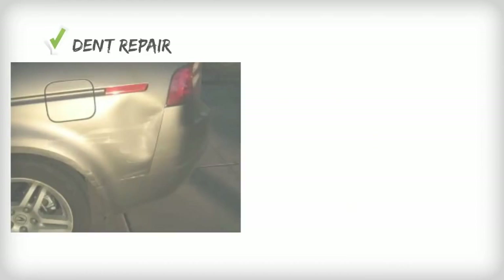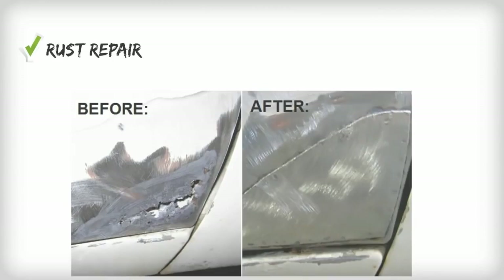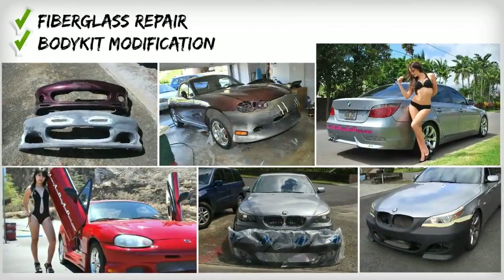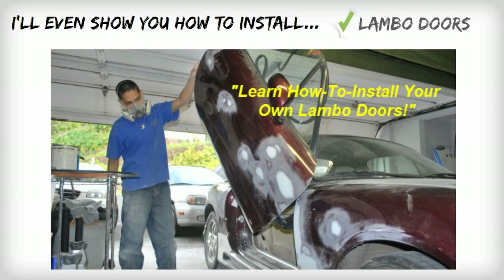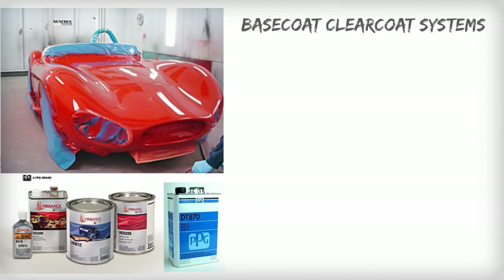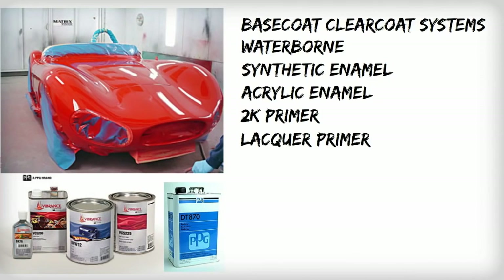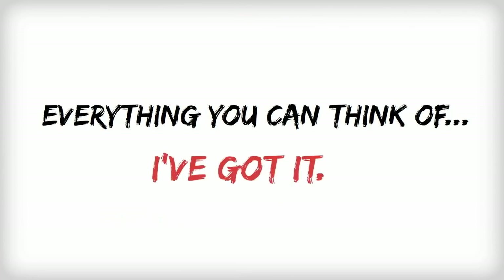Here's a sample of what you'll learn: dent repair, spot panel repair, blending, complete color change, rust repair, sheet metal, spot welding, fiberglass repairs, body kit modification, painting, and installation. I'll even show you how to properly install Lambo doors and drop your ride if that's what you're looking for. I'll cover how to paint with all types of paints and primers such as base coat clear coat systems, waterborne, synthetic enamel, acrylic enamel, 2K primers, lacquer primer, and I'll even show you how to paint with pearl, metal flake, and candies. Everything you can think of, I've got it.